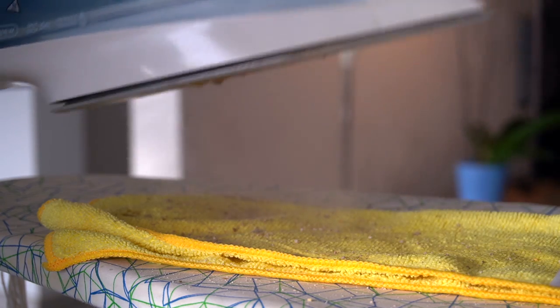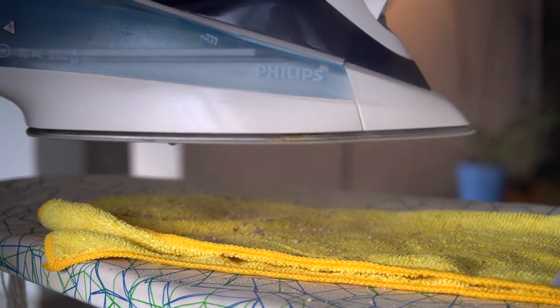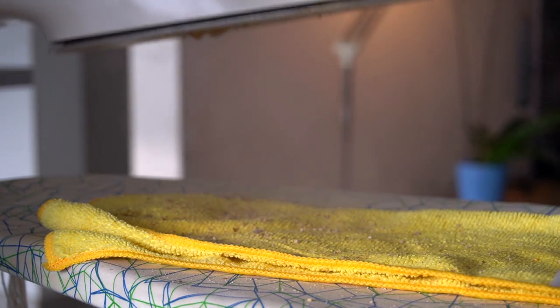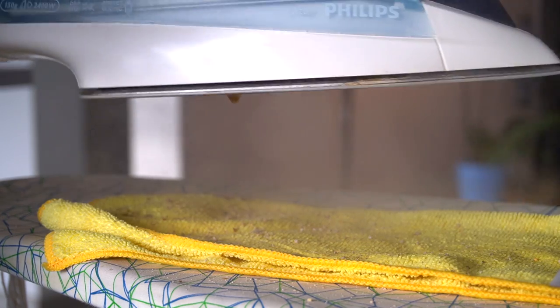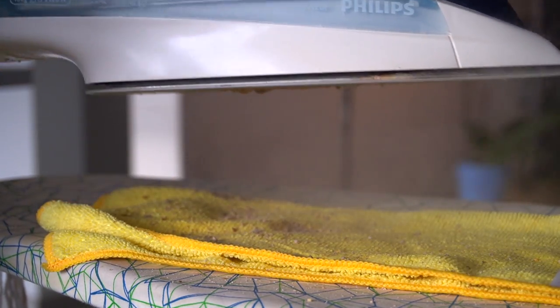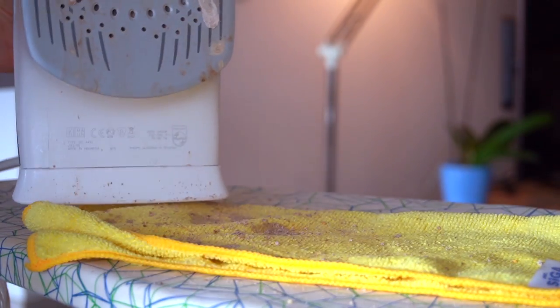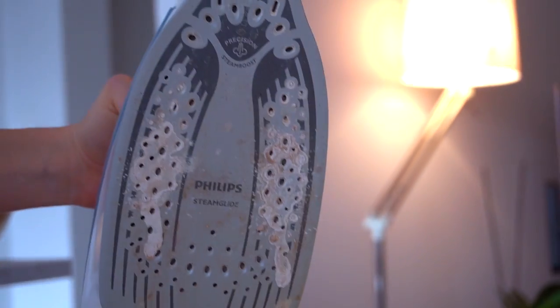This iron has been staining a lot of our clothes, and you can see very clearly why. The water is so dirty and dingy from this insane amount of lime scale — but I haven't cleaned it in six years, so this is six years' worth of damage and buildup. So if you have this problem too, don't give up on your iron just yet.